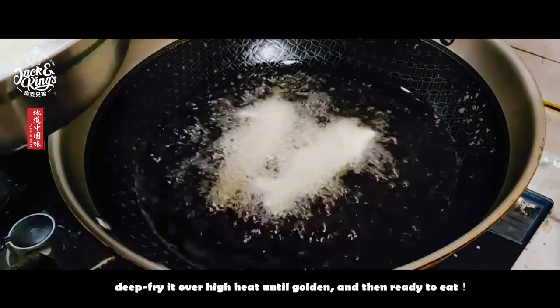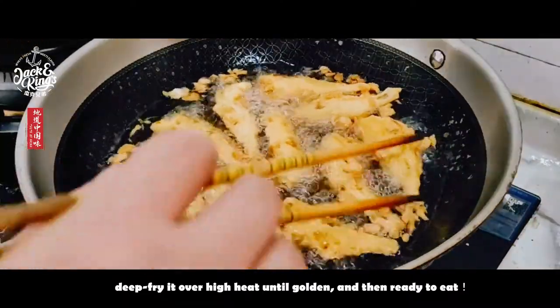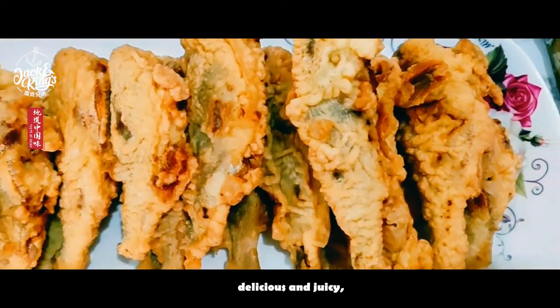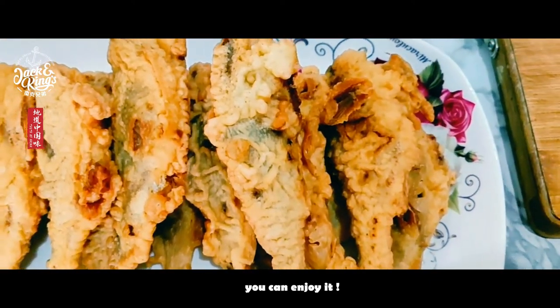Deep fry it over high heat until golden, and then it's ready to eat. Easy to cook, crispy, delicious and juicy. You can enjoy it.